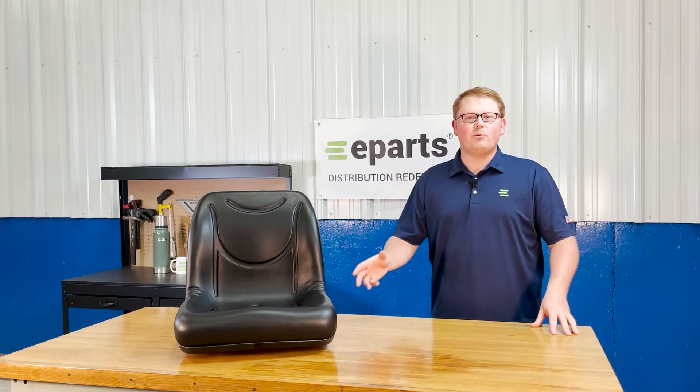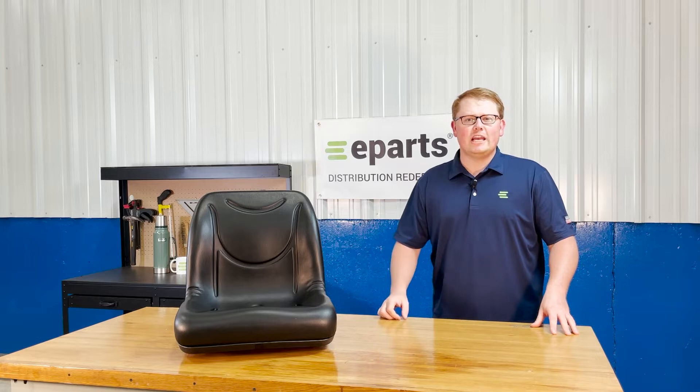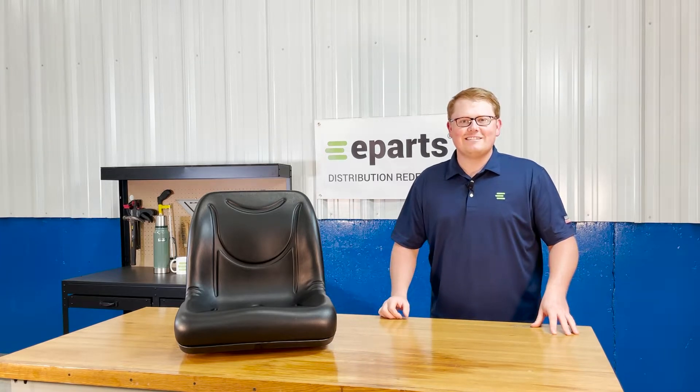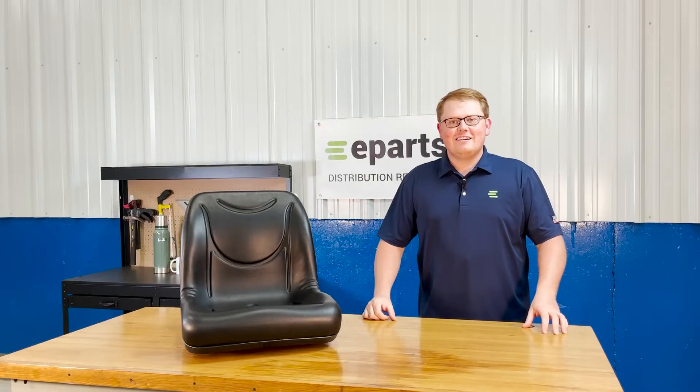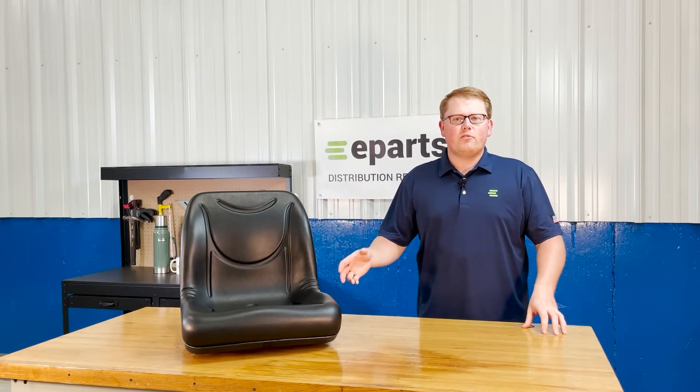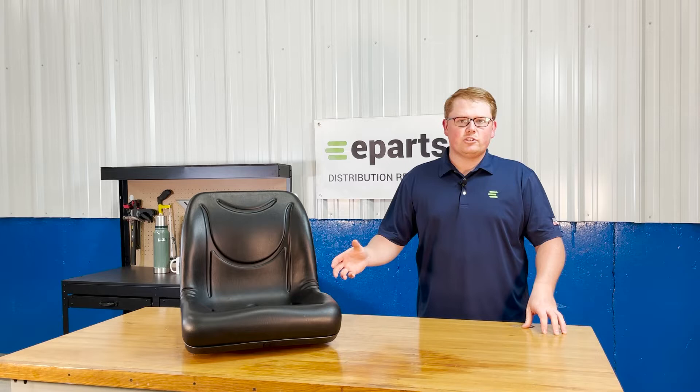Hi, this is Brandon with eParts and today we're reviewing part number E-TC630-88722. This is a direct fit seat fitting a variety of Kubota L series tractors.